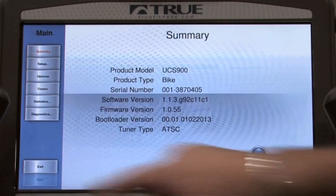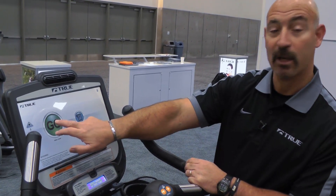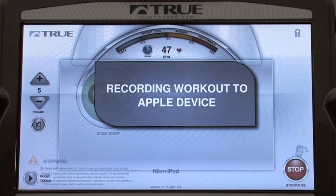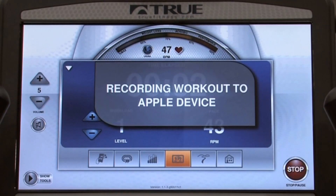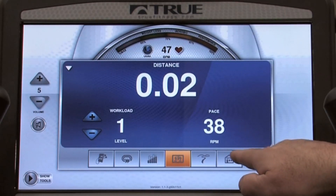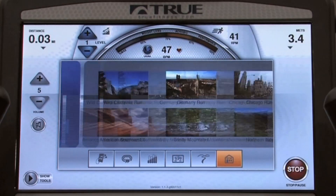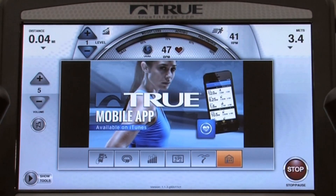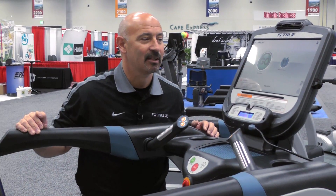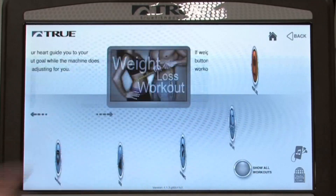Hit the exit button and I'll demonstrate quickly what I've added. The new icon now appears — this is the facility feature. It allows users to update it with any JPEG they wish. One of the exciting parts of this touch screen technology is the ability to customize or create your own exercise program.